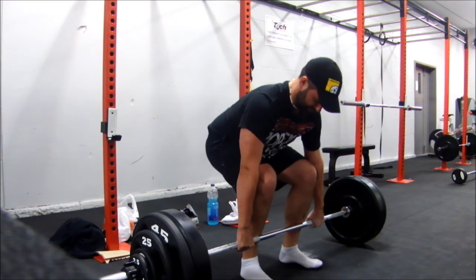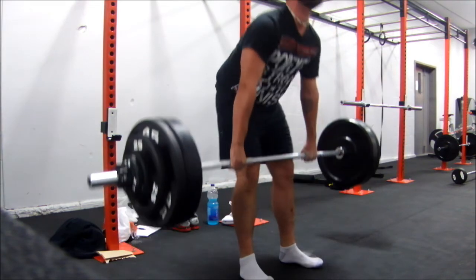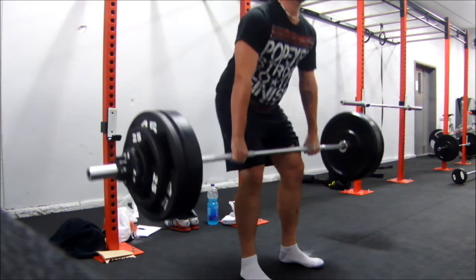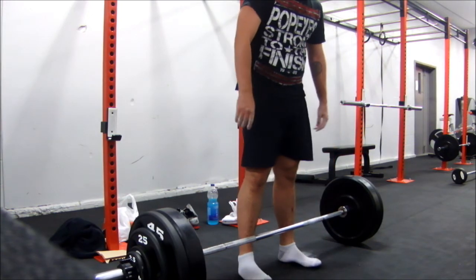You can see on my left leg there, I've ripped open an older scab — again. That was a horrible rep. I should have pulled more through the legs, or pushed through the legs.